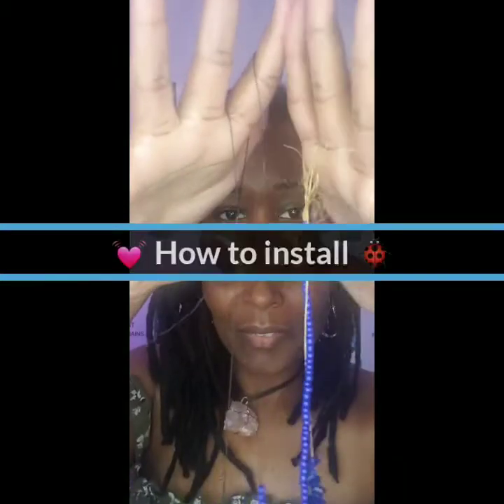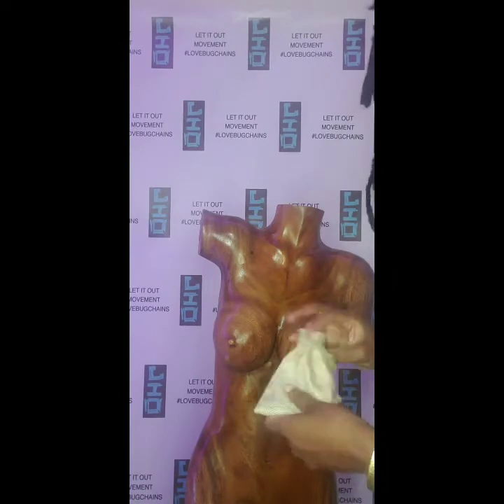Fixed string is going to be 100% cotton. It's going to be gold — it's beautiful. And this one, once you install, you cannot take it on and off at your leisure. You have to cut it off. So that is going to be the fixed and the flexible waist beads, and you're ready to install them.